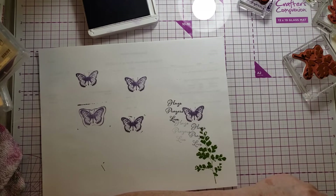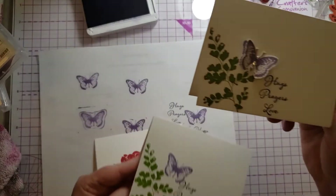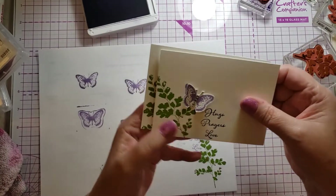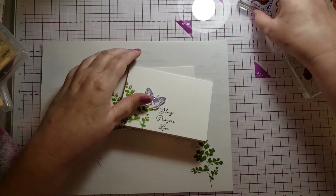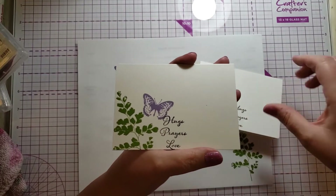I'm going to start a video series — I think weekly — called 'One Card, Three Ways.' I've shown you here one card two ways: this is way one and this is way two where I stepped it up a little bit. These cards are both beautiful. However, I did say this isn't the way I normally stamp.